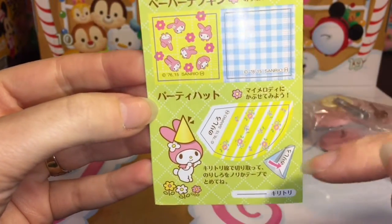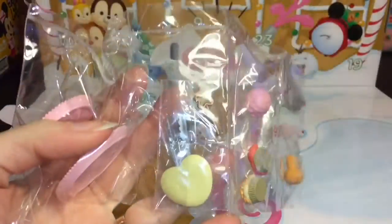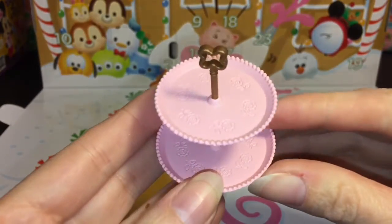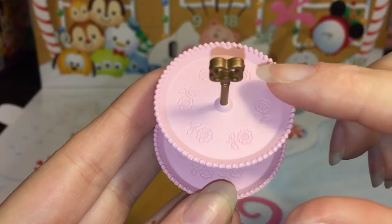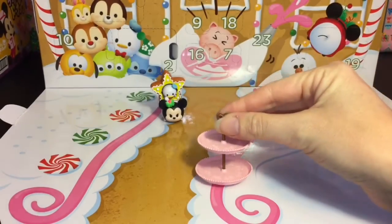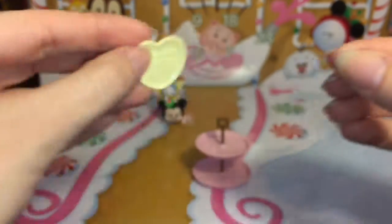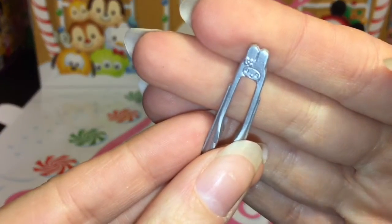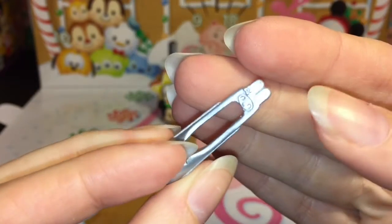She looks so cute. First up, it comes with this cute little two-tiered display case for your desserts. It has a cute little flower detailing design on both levels — super cute. Then it comes with a My Melody heart-shaped plate with her little design, and a little serving tongs with the cute My Melody bunny face. It's so tiny but nicely detailed.